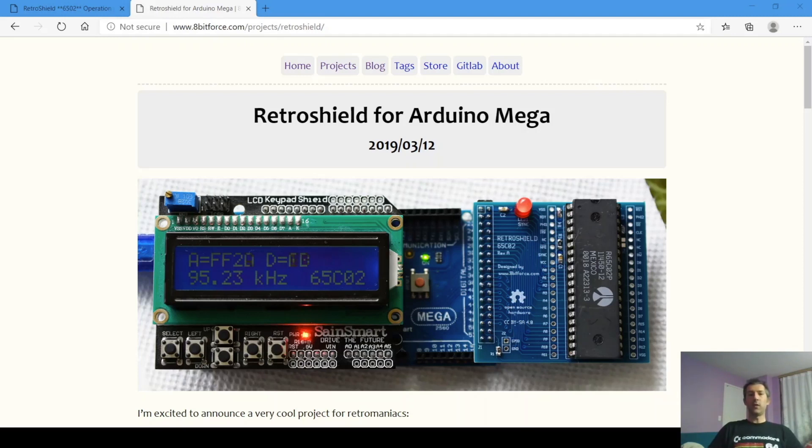You can visit the project website by going to www.8bitforce.com. From there, click on the projects link at the top and select Retro Shield. There's also a link to the GitLab repository for software and hardware details.